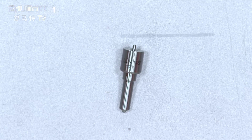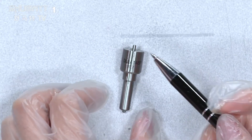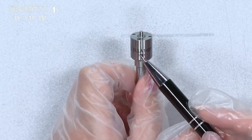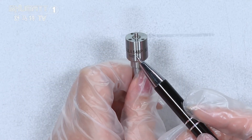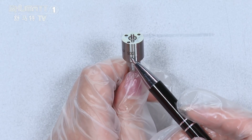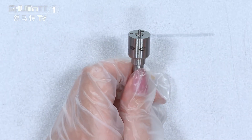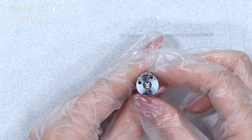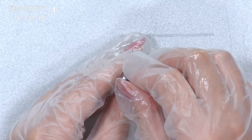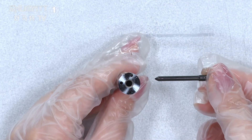And if you look carefully, you'll find on the surface it's printed with the logo. And this is the product code: DLLA148P932. Look at this part — inside of it, this is the needle inside.